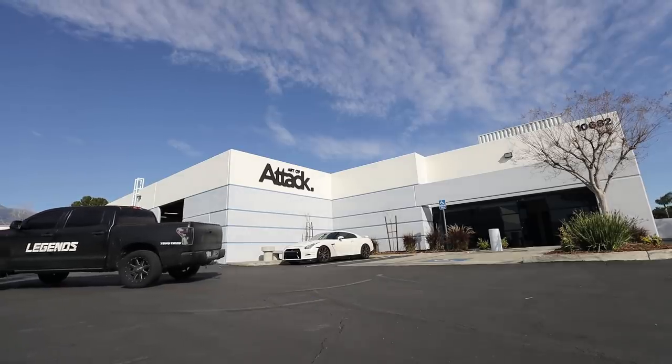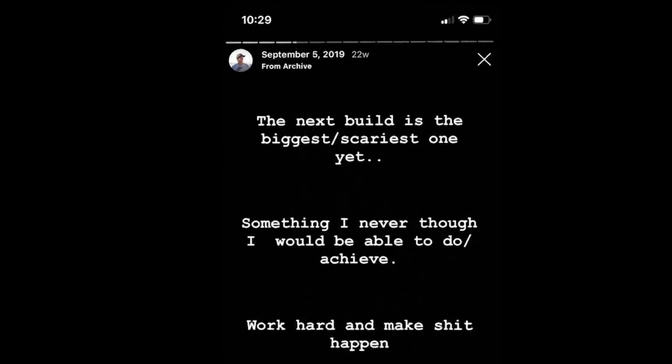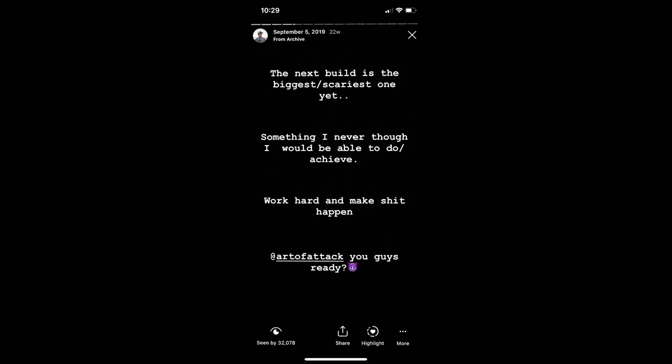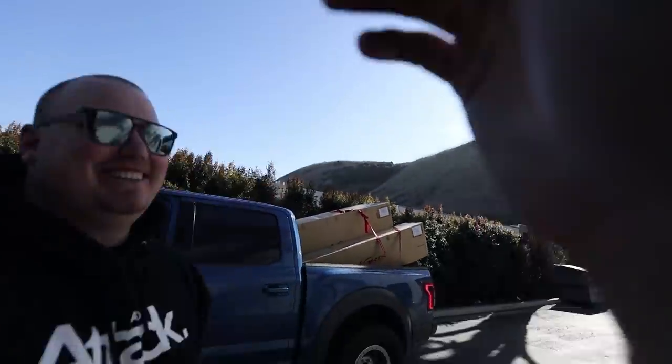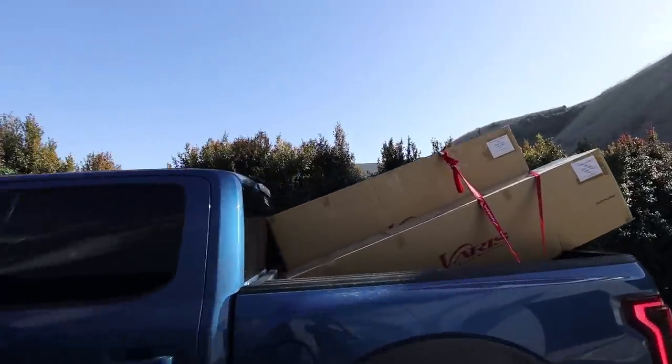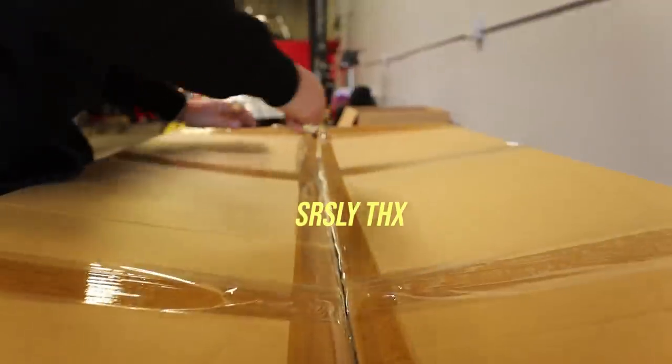This has been one of the hardest secrets of my life to keep. From the screenshot that you guys are seeing on the screen right now, you guys can see that the date is September 5th — that's the day that I officially ordered the kit. Fast forward almost six months, and the guys over at Art of Attack actually started receiving a couple of the parts and were kind enough to drive them down to my shop so that I could unbox them and see them. Thank you guys for that.